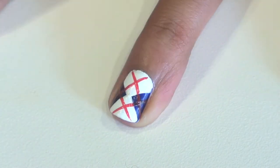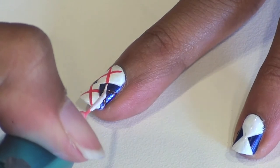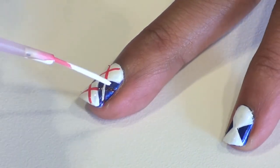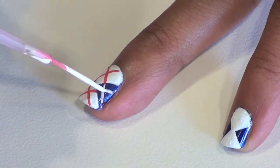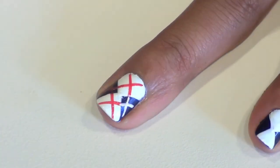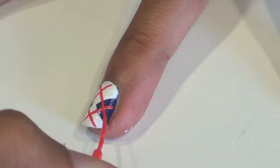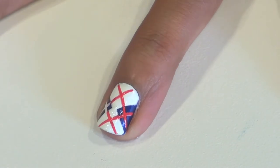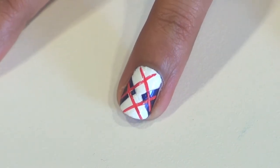Do you see how those X's on the blue part don't really stand out? We can cover them with a white striper, and then when that's dry, we can go over it again with some red — that'll really make the red stand out. There, that's much better. A fun and fabulous diamond print for your nails.